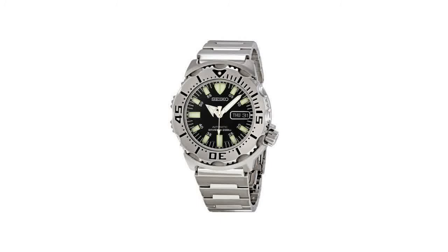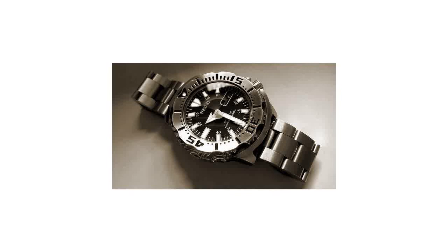Number 1: Seiko Men's SKX-779 Black Monster Automatic Dive Stainless Steel Watch. This 21-jewel automatic watch winds itself with the motion of your wrist, so you'll never need to change the battery. It has a stainless steel case and features a black dial with three-hand function, easy-to-read bar markers, and an English-Spanish day-date window at the 3 o'clock position. Water-resistant to 660 feet and suitable for recreational scuba diving.